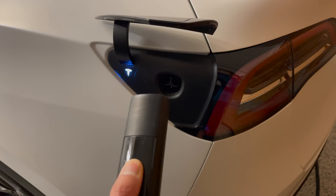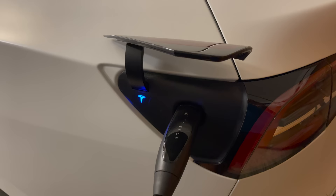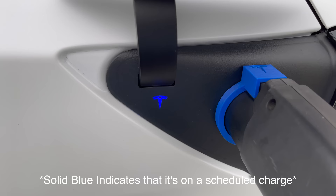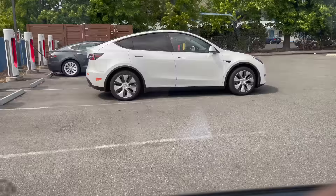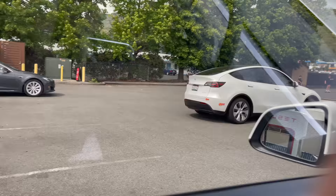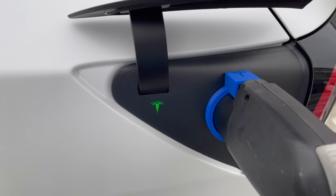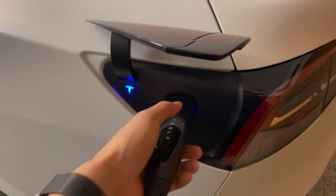First things first, let's talk about charging. If you have a home charger or even a supercharger, charging the Tesla is super easy. With the press of a button the charge port will open automatically, allowing you to plug the car in. A white Tesla icon means it's ready to charge, a blue Tesla icon means the Tesla is communicating with the charger and it's about to charge. At superchargers the blue icon can blink for a minute or so but eventually it does start charging. Once the Tesla symbol turns green that means it's charging. An amber color means the connector isn't plugged in all the way, and if it's red there's a problem with the charger or the charge port.